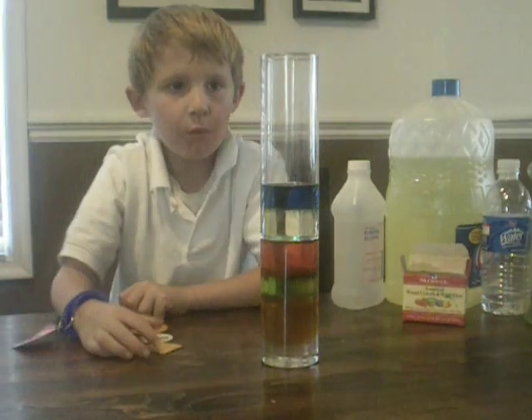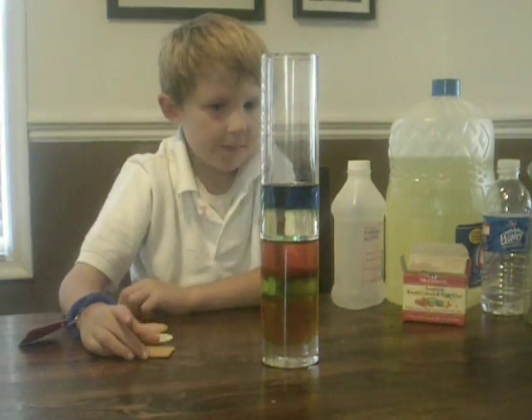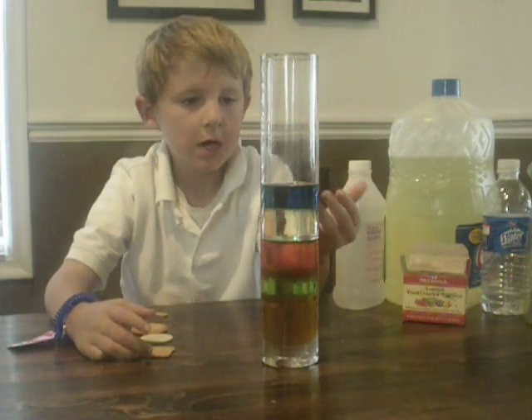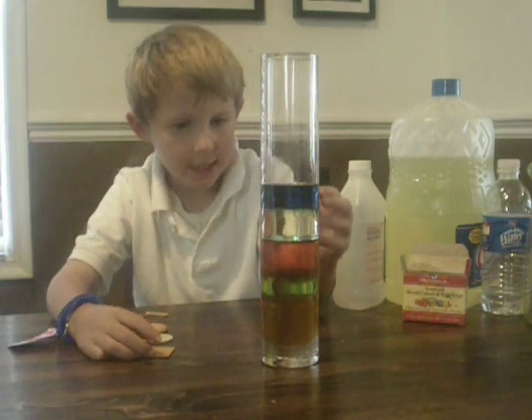Hi, I'm ScienceKid. I wanted to show you something about these layers. They don't really mix because they have different densities.